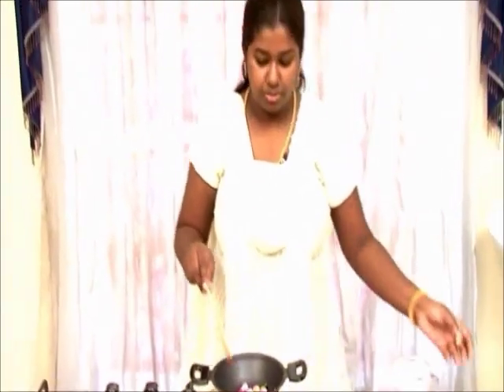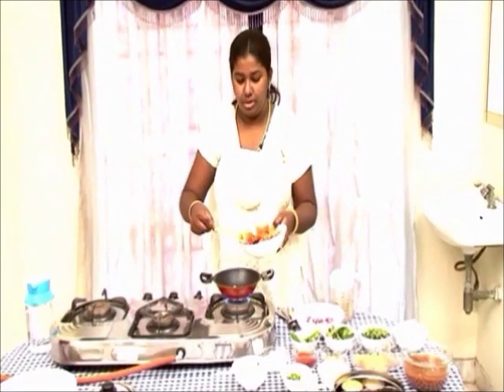Once the onions become transparent, add some tomatoes.